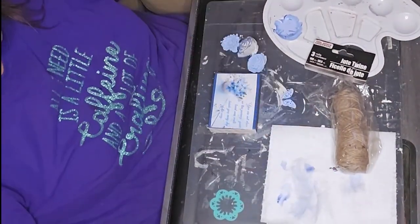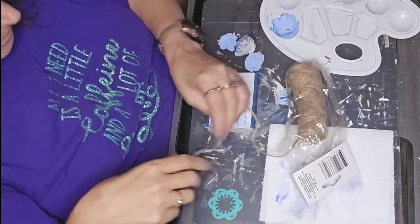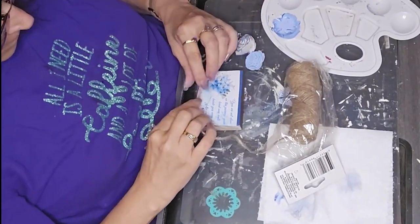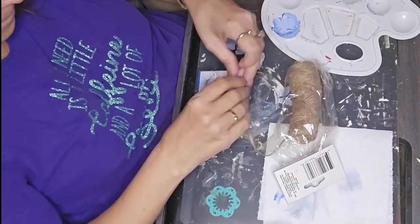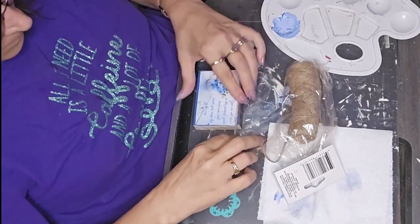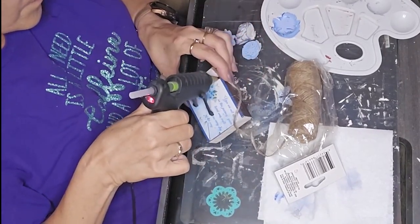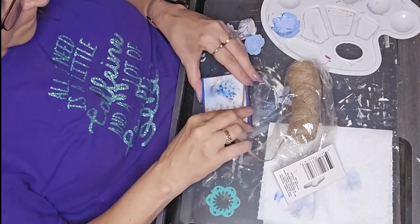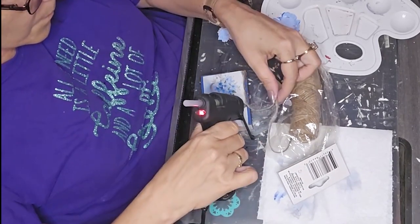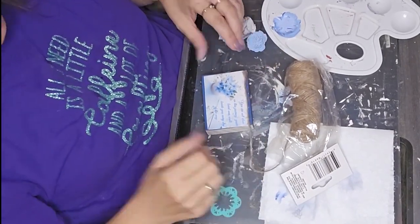Now I'm going to take some jute twine and put that around the edges. It's going to cover up quite a bit of that blue border, but I just didn't like the sharp edge of the graphic. The jute twine just gives it a little softer feel around it.